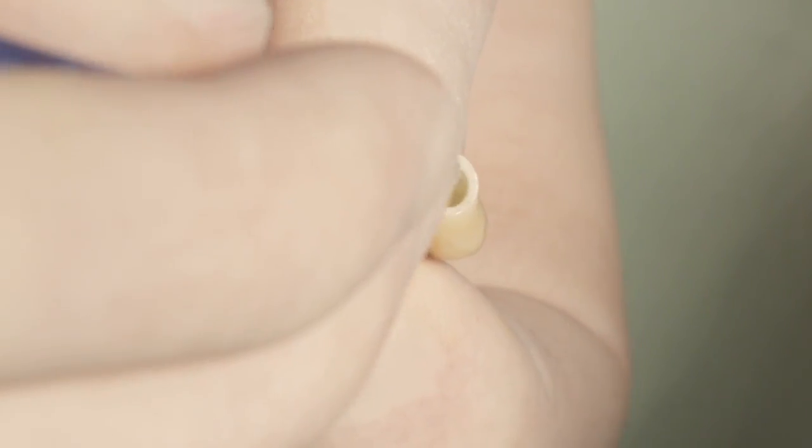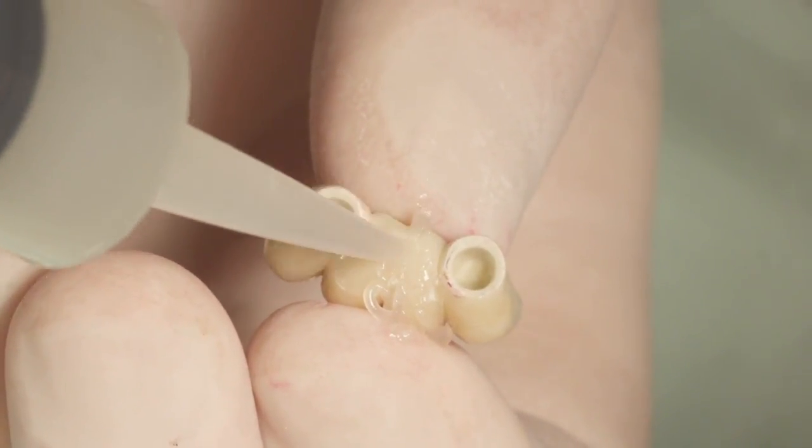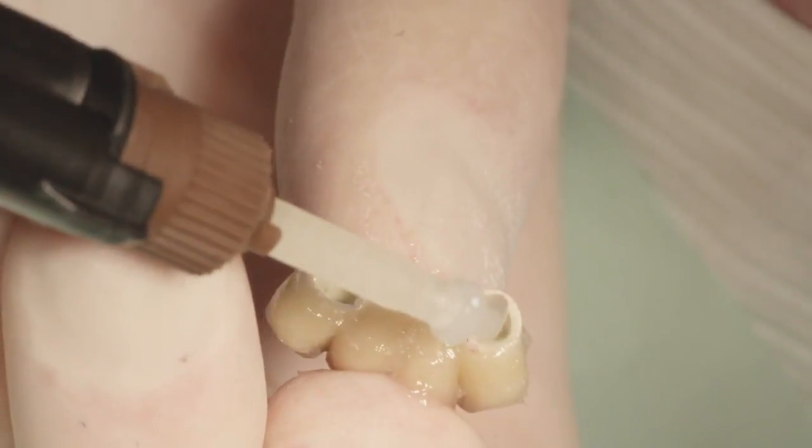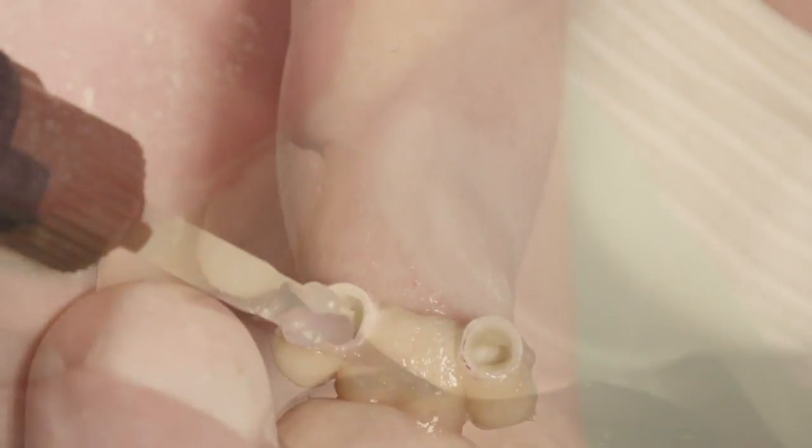A silane solution is applied to the bores of the prosthesis, and Vaseline is applied to the ridge side of the prosthesis to facilitate the removal of any extraneous cement. Minimal cement is applied to the bores prior to inserting the prosthesis in the mouth.